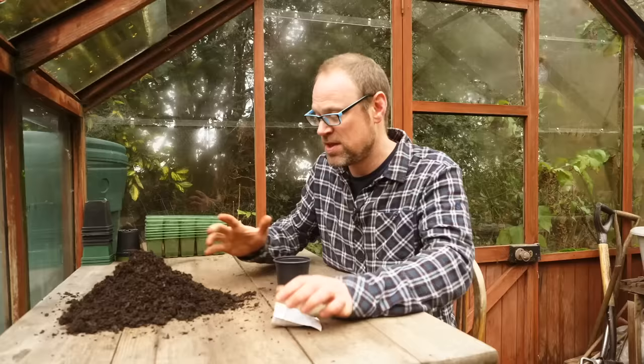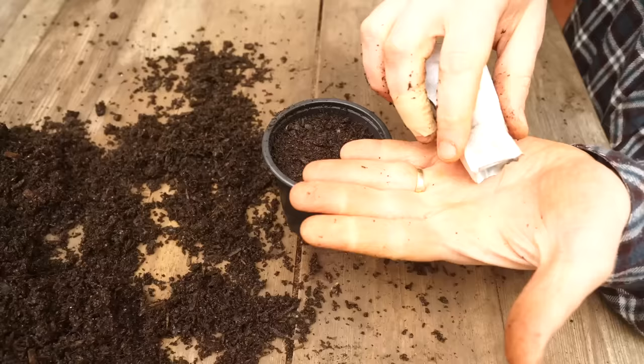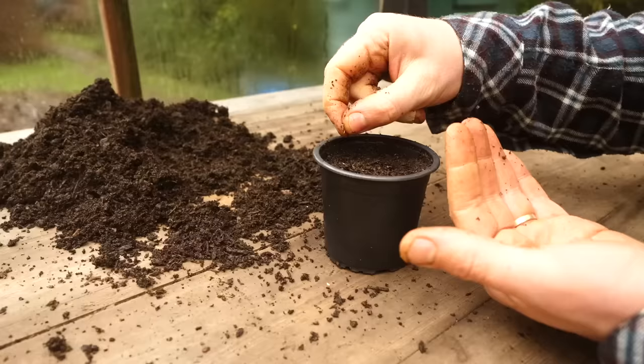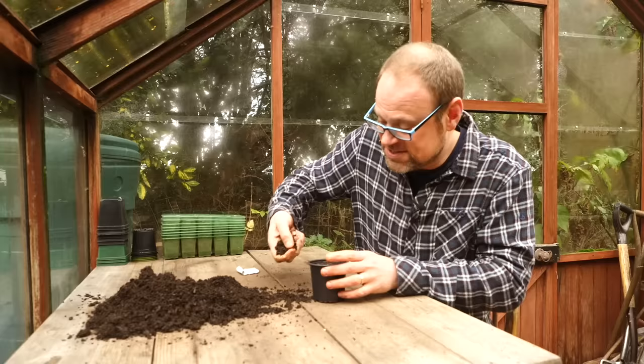So let's sow them. I'm using just a normal multi-purpose potting mix and filling up my pots. I'm sowing into pots like this so they take up less room, and then I can transplant them into their own little plugs once they've germinated. I'm scattering a very scant pinch of seeds over the surface, spacing them out if I can, because it means you can let them grow on a bit longer in the pot before they go into their own little plugs or pots. Then to cover them over, just the merest suggestion of potting mix — about a quarter inch or half a centimetre.